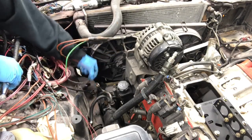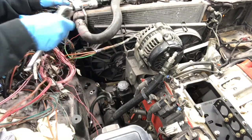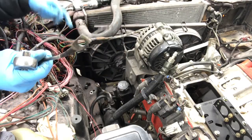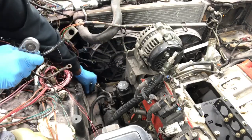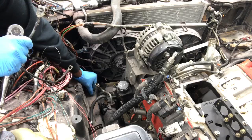Over here there's a frame ground that we got going. We had it tied from the frame to the engine, and we tied one to our ground on these fans. We're going to put that bolt back in the frame.